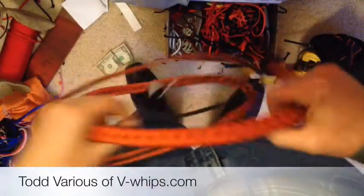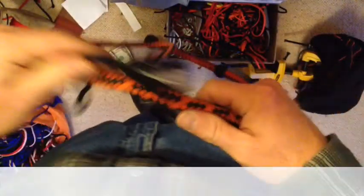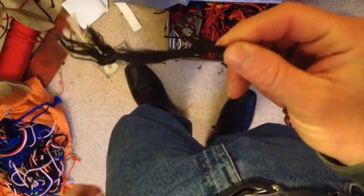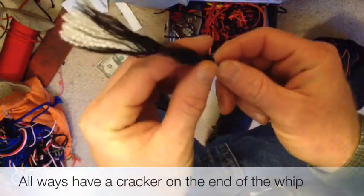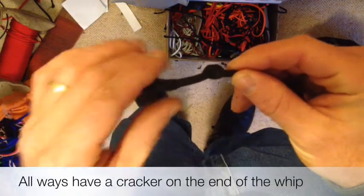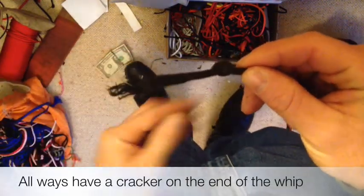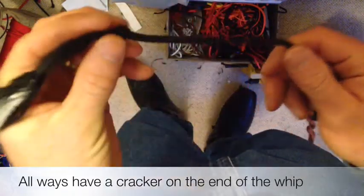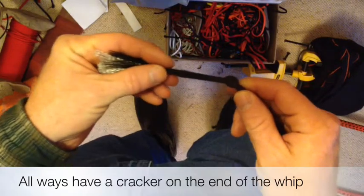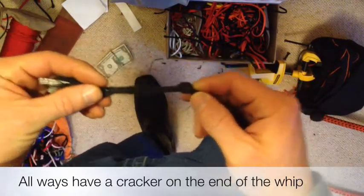Hi there, this is Todd Various, VWhips. Just recently a friend of mine asked me: do I have to replace the fall if it turns into this? Well, the reason it turns into something like this is you don't crack your whip with the cracker off. Because if you crack your whip with the cracker off, you're going to end up with your fall getting all sorts of messed up. So this is very, very simple — don't crack your whip with your cracker off.